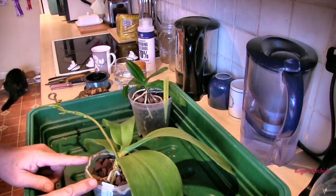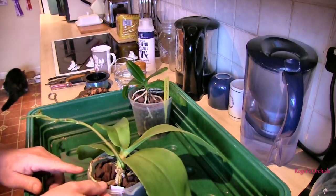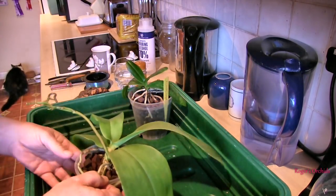I checked when it was last repotted, and it's been in that pot less than a year. So I've got no worries about the media breaking down. There is a bit of algae in the pot, but not enough to worry about.